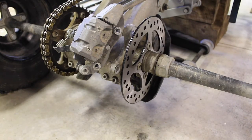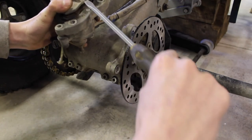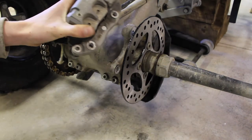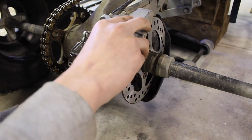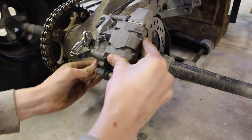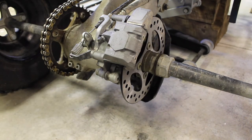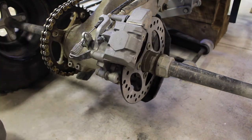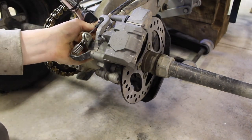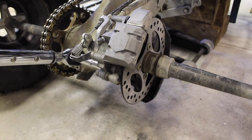Now it's time to reinstall the caliper. Take your flathead screwdriver, insert it between your brake pads, and give a little twisting motion to separate the pads a little bit — that should give you enough room to slide the caliper onto the rotor. Then put a little bit of medium strength thread locker onto your two 14 mil bolts and install them into the bracket. These are snug, so I'm going to grab my torque wrench and torque these to 30 foot pounds.